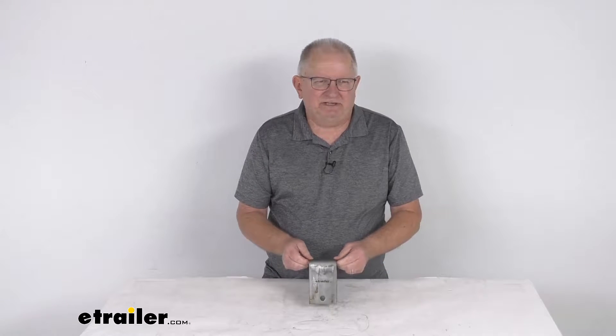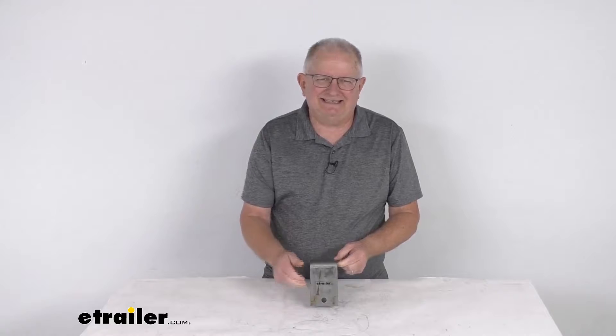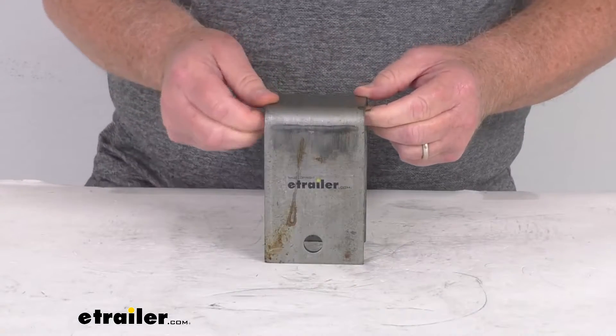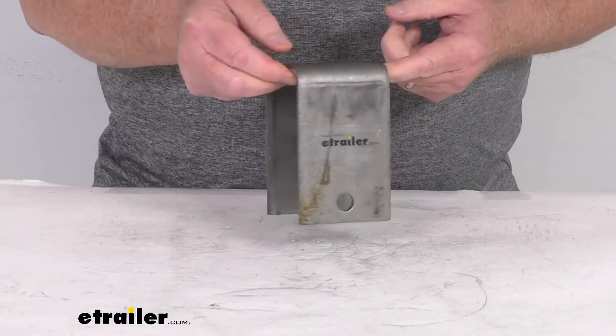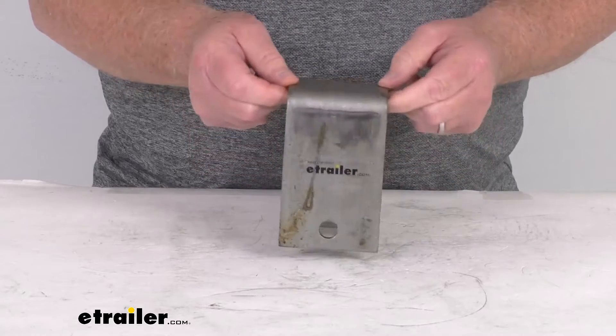Hello everybody, this is Jeff at eTrailer.com. Today we're going to take a look at this four and a quarter inch tall front hanger for two inch wide slipper springs with a 9/16 bolt hole. This front hanger works with trailer suspension systems that have a two inch wide slipper spring, providing the attachment point for the leaf spring — basically, this hanger suspends the spring from the trailer frame.